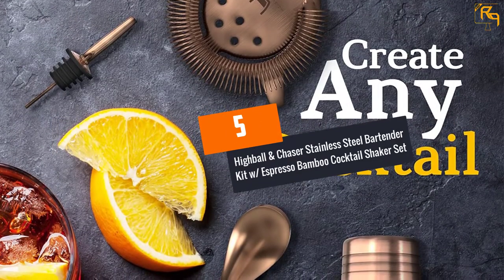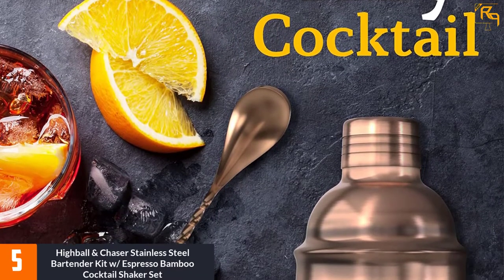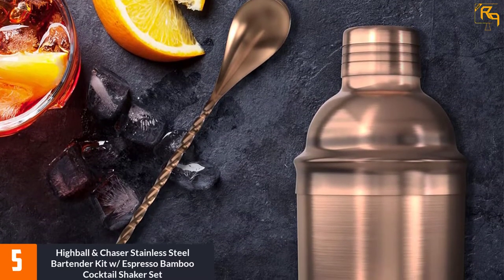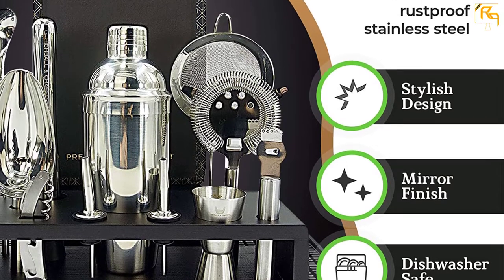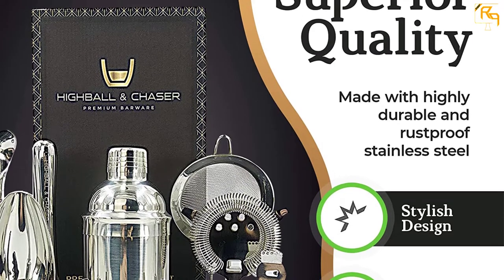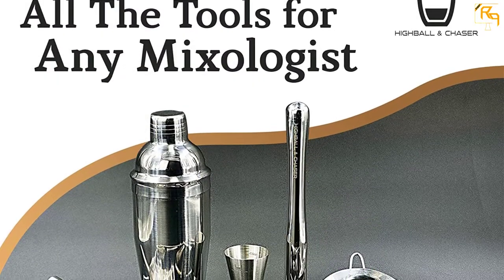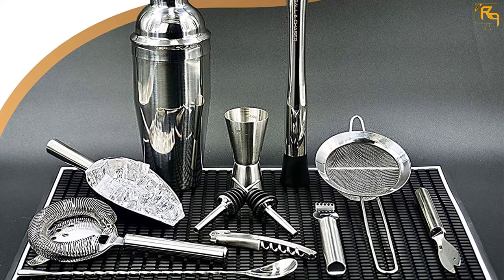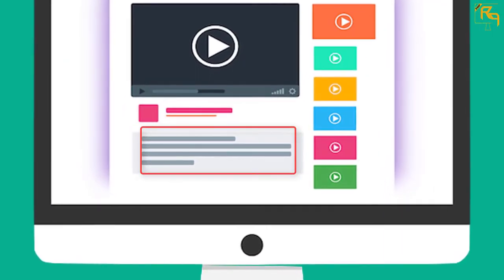At Number 5: Highball and Chaser Stainless Steel Bartender Kit with Espresso Bamboo Cocktail Shaker Set. Do you know how some yummy cocktails start? All this is made possible with the Highball and Chaser Cocktail Shaker Set. It is made complete with a bar knife that aids you while cutting lemons and limes. The included bamboo stand keeps your accessories neatly stored for easier access. All these bar tools are constructed from quality stainless steel materials that are durable and rust resistant. The included cocktail recipe aids you in trying out new flavors for a better experience. The bar mat is also designed from premium materials that assure you of a longer lasting unit.